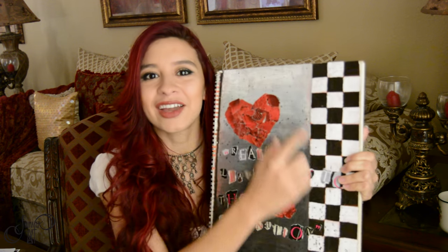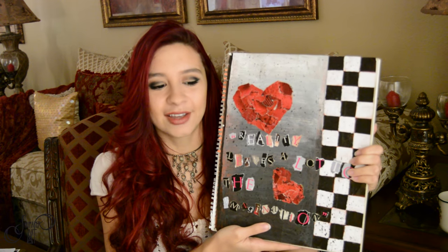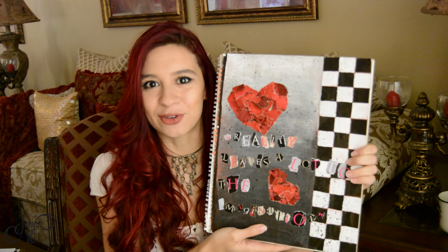I actually met one of my subscribers who is in high school, and I thought that was so awesome. It made me reminisce on when I was in high school and the work I created, so I wanted to share my sketchbook with you. Here is the cover — it says 'reality leaves a lot to the imagination' — kind of a collage I created. You can see my color palette hasn't really changed, and my subjects are also very similar to what I create now. Without further ado, let's begin looking through my sketchbook.